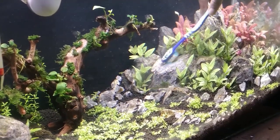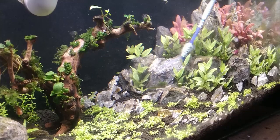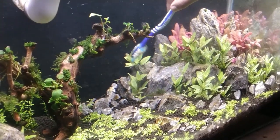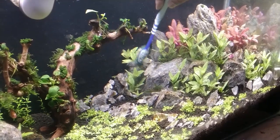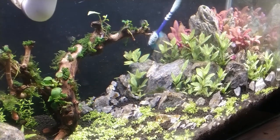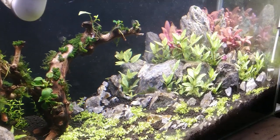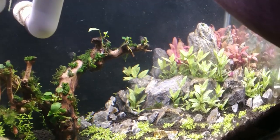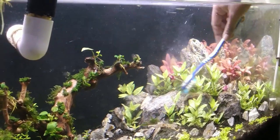But be gentle. Don't hurry, take your time. Again scrub the brush with your hands and clean the brush.